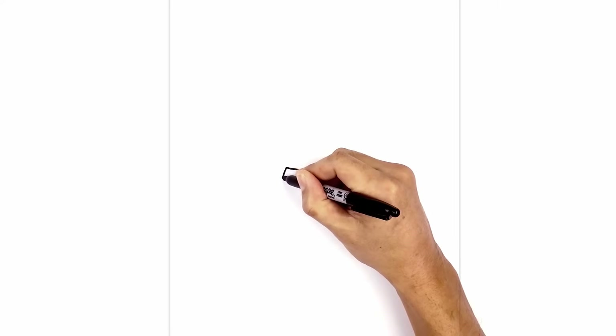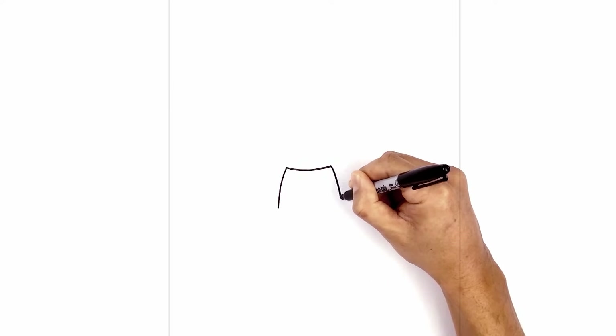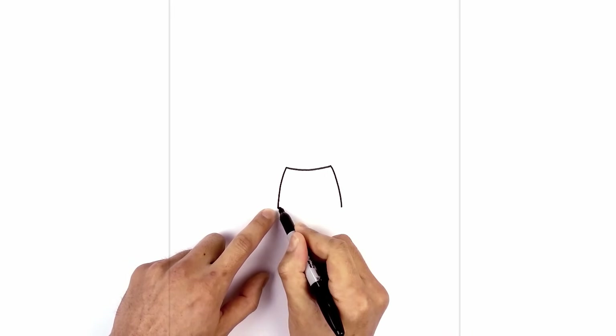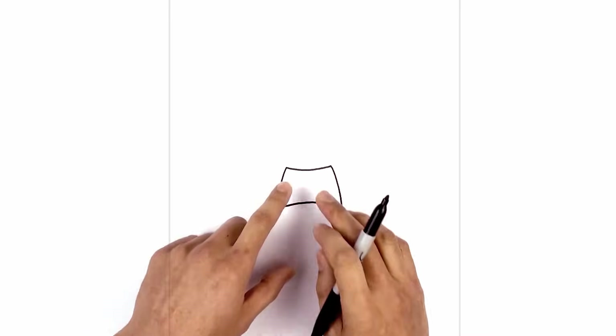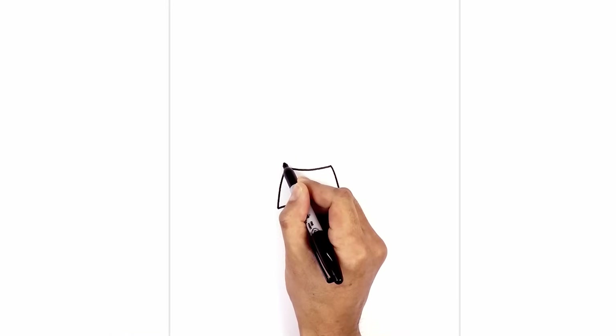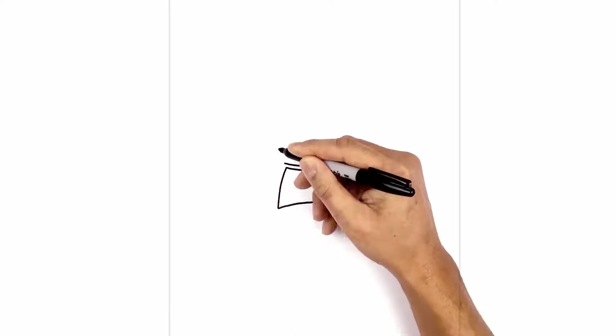Starting on the left we're going to curve out and then down. Now let's connect these two points with the bottom of the mouth. Starting on the left we're going to go up in the middle and then down on the right. Now I want to go in and thicken up the mouth, so we're just going to trace this out on the outside, leaving an even space gap all the way around — top, sides, and bottom.